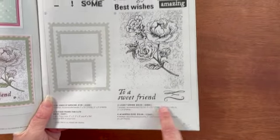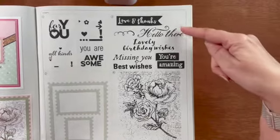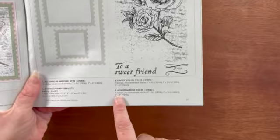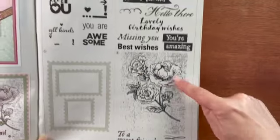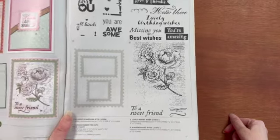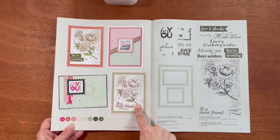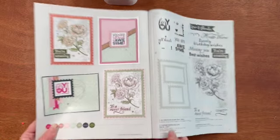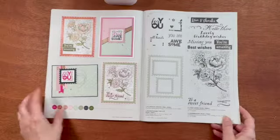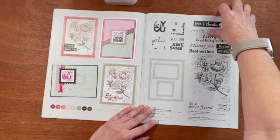And then we have the Lovely Wishes stamp set — these sentiments are amazing and I love the fonts. They're so different, kind of reminds me of an Elizabethan font. And then the Academia Rose stamp set — this is just gorgeous. You've got the sort of faded notes print in the back and then the rose on top, and look at how they stamped it in black and then colored it in with pink to make it stand out. It is so amazing, really gorgeous.